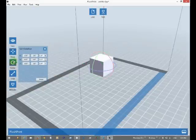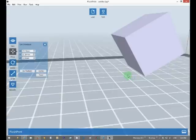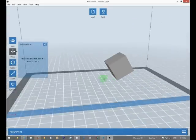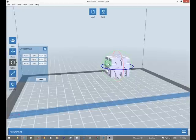If I go to Rotate and just spin it, you can see the bottom. The bottom part would not be printable. So if you're below that, you hit 'On Platform' and it'll put it on for you. Then I'll just reset it.